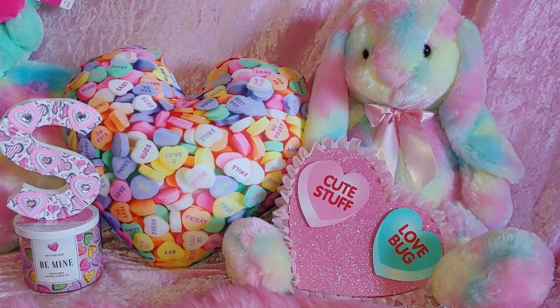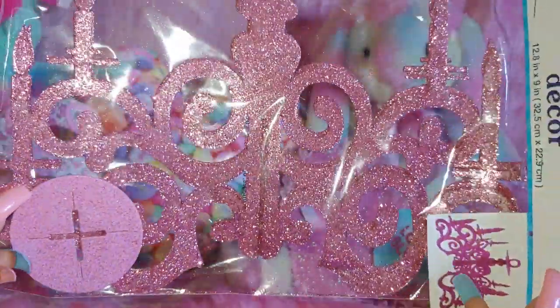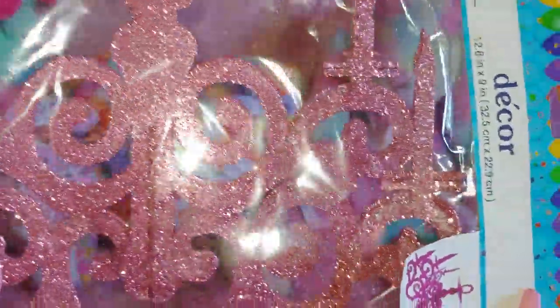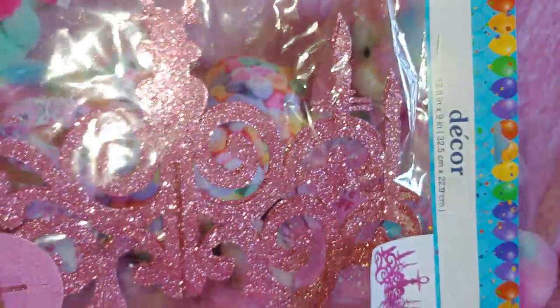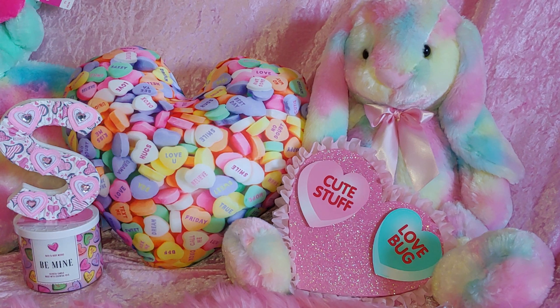She gifted me this cute glittery, sparkly pink decoration — it looks like a beautiful chandelier. Look at all the sparkle. I love my sparkly things. I'll be putting this in my background one of these days when I change it up.